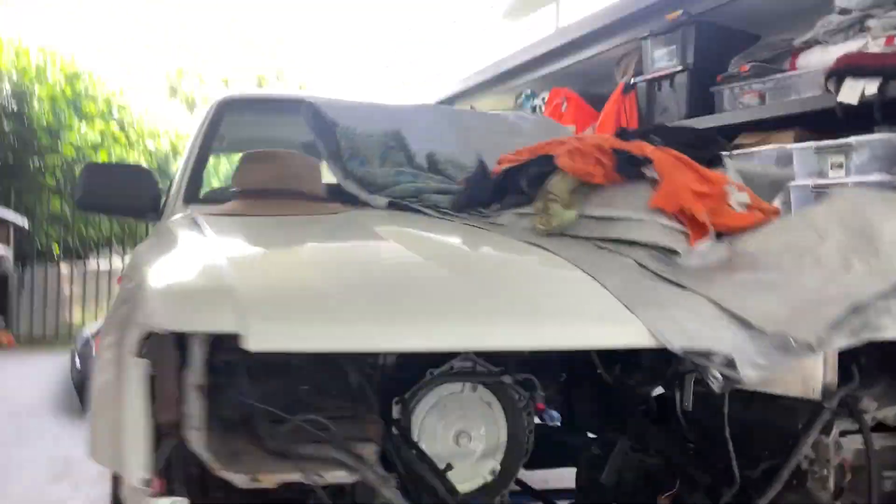Hey guys, welcome back. The motor is out of the car. Already taking it apart, already taking the intake manifold off which is over here. The garage is a tip, sorry for just removing stuff everywhere before Christmas.